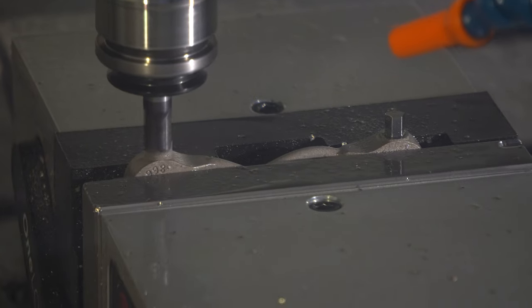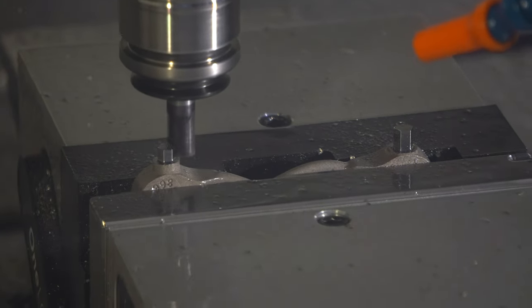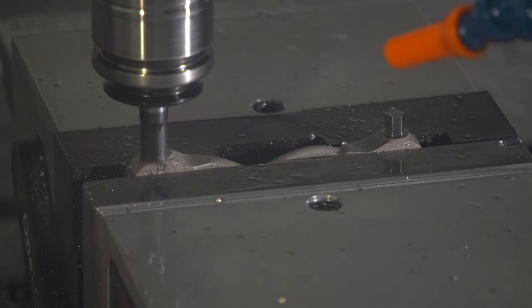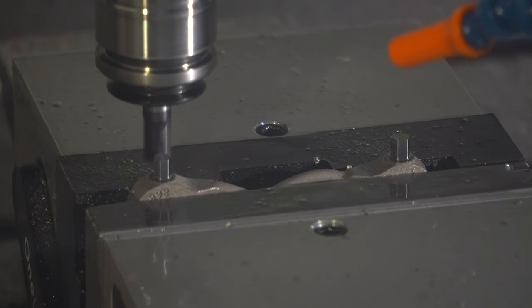That's another example of how having both teams in the same company supporting this product is essential. You can't just have people that know additive manufacturing. You can't just have people that know CAD. You can't just have machinists. This is an all-in-one solution, and that's one of the biggest advantages of working with SimQuest — we have all these solutions and all of this expertise under one umbrella.